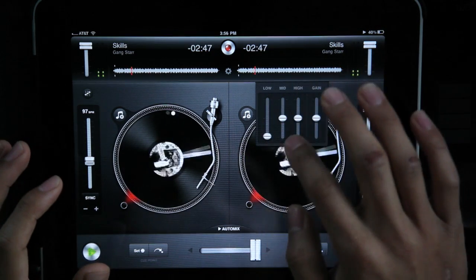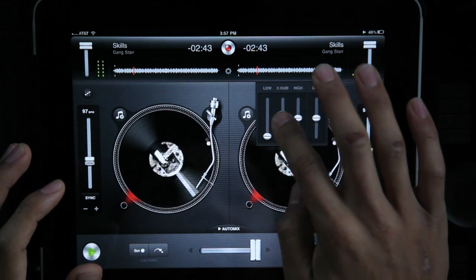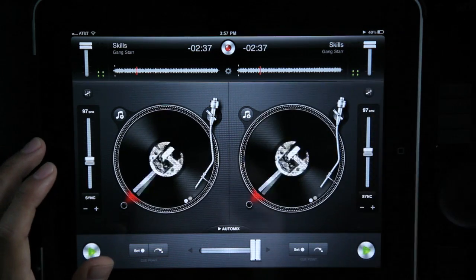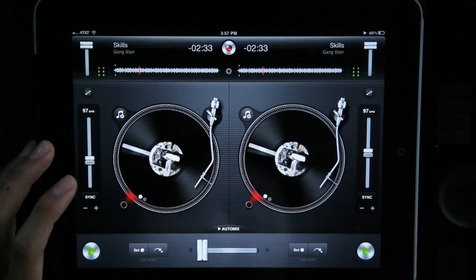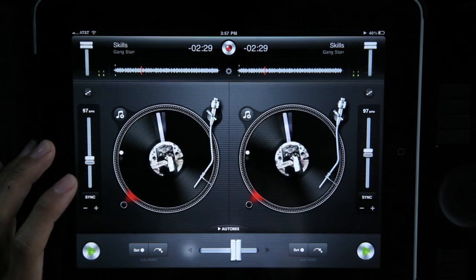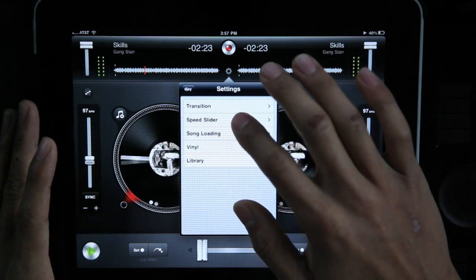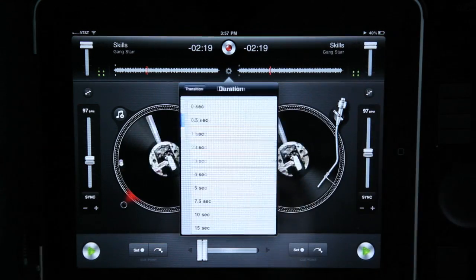You can also go in here and fix your lows, your mids, your highs — all that good stuff. If you want to mix, you can basically just throw it over like that, or you have the option to hit this arrow and it'll automatically do it for you. You can fix that setting in here — basically your transitions, the speed, the duration.